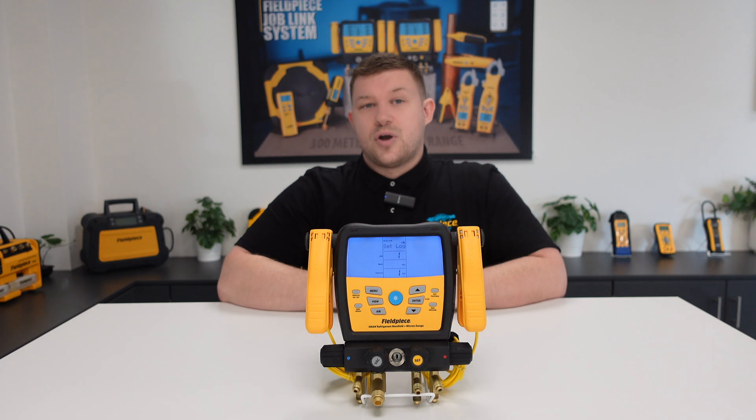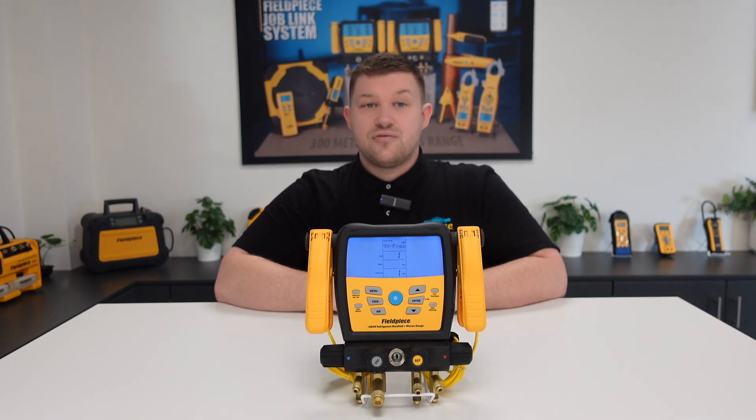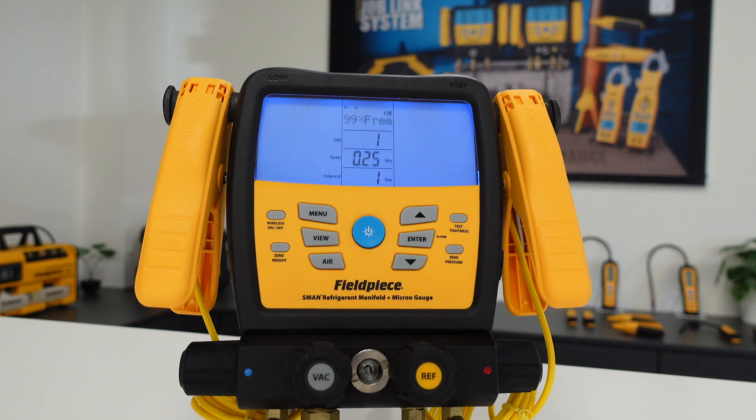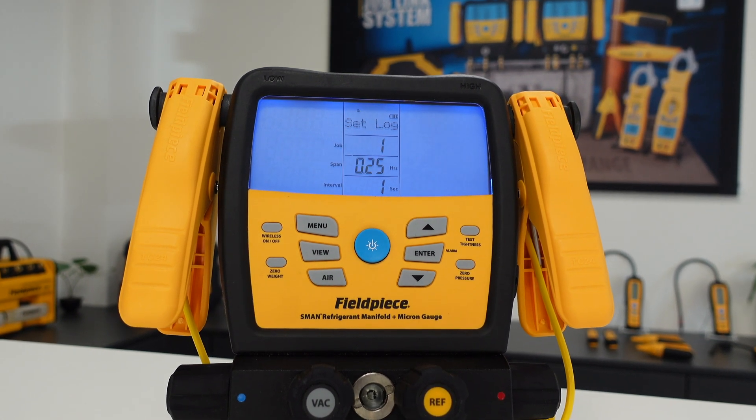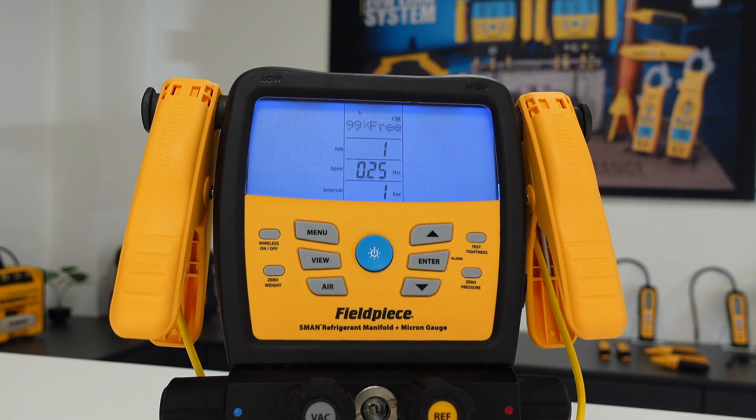This data logging mode can be customized and configured right on the manifold itself, where you choose the time span of how long to log for and the interval at which the tool takes a log of the measurements.